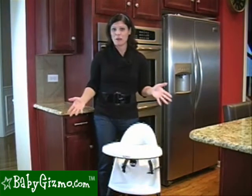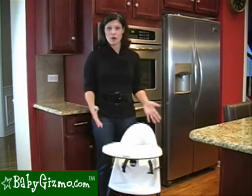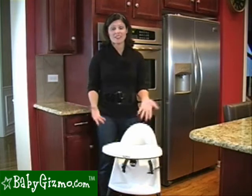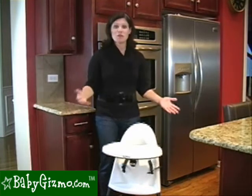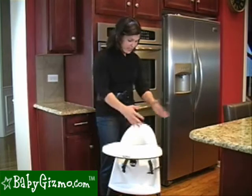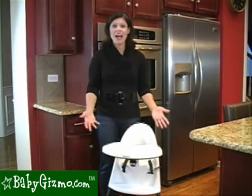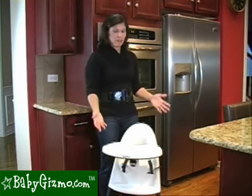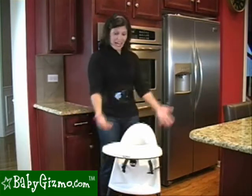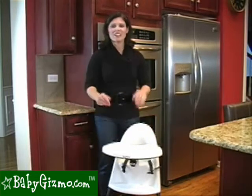The first thing I wanted to point out about the Baby Bjorn high chair is how small it is. It is one of the smallest high chairs I've ever seen. I'm only 5'5" but I feel like I'm dwarfing this high chair — it is just the tiniest, cutest little thing. So if you have a tiny kitchen and you don't have a lot of space, this high chair might be the best bet for you, because not only is it tiny, but it folds up as well.